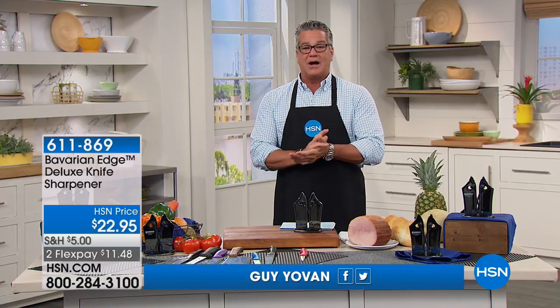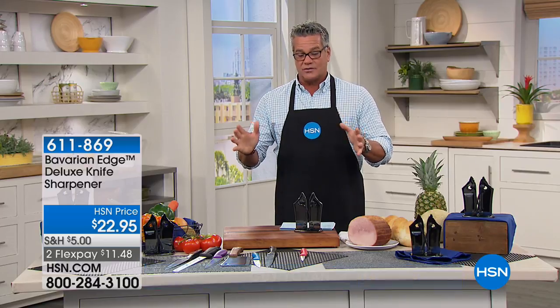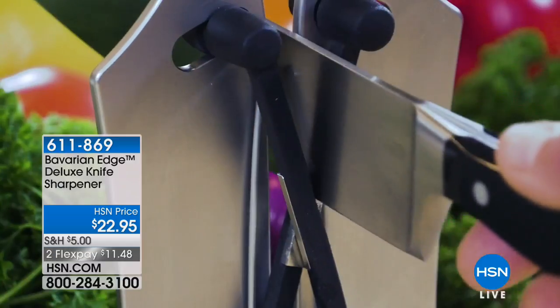We'll be starting in about an hour from now from DeLonghi, our brand new air conditioners. But before we get to that, we had a great show that's all about kitchen needs and kitchen items that you may need. We have a brand new segment called Kitchen Solutions.